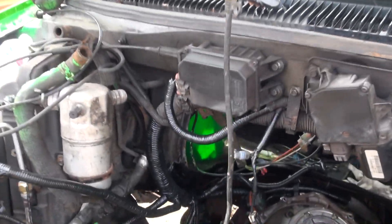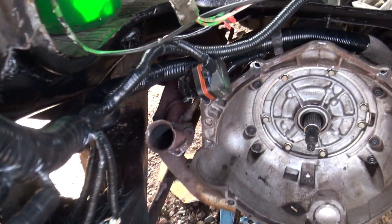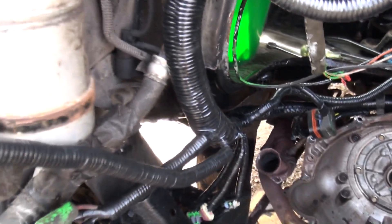If you look down in there now, you can see all new loom, all new tape. I've gone through every bit of the wiring harness for this engine and made sure that everything was good.